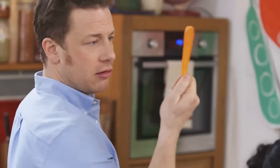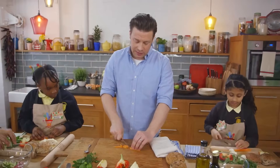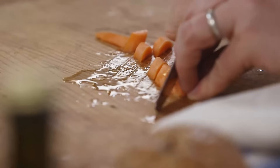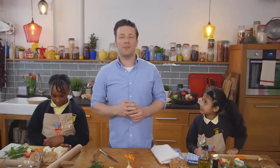Next up - the carrot! Have a little look at that - we've got half a carrot here. Again, put it on the flat edge and slice it up into little centimeter slices. Are you all right to do the carrots? Right, time to learn a little bit about carrots.